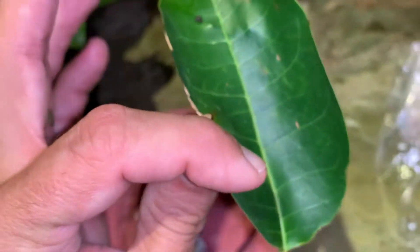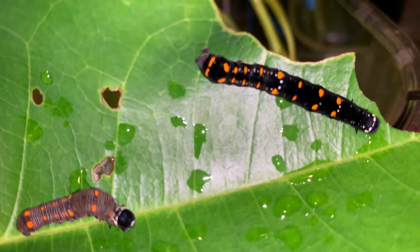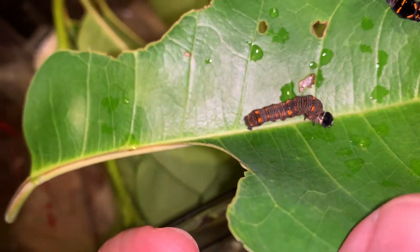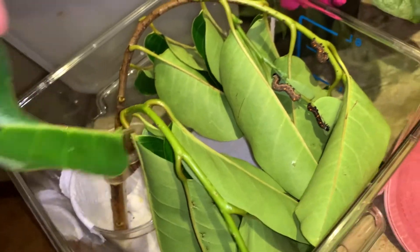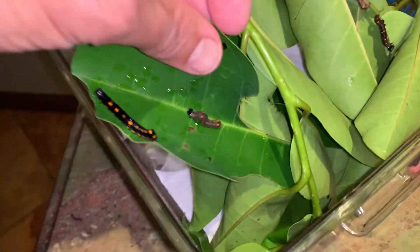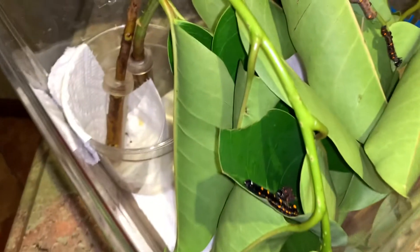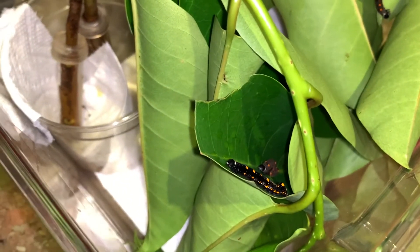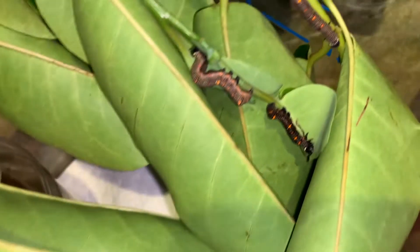We've got a couple more caterpillars. There should be two more. Look at the velvet black on that guy — isn't that cool? I'm going to jam this leaf in here, and they'll start cruising along and find their new home whenever they feel it's safe.